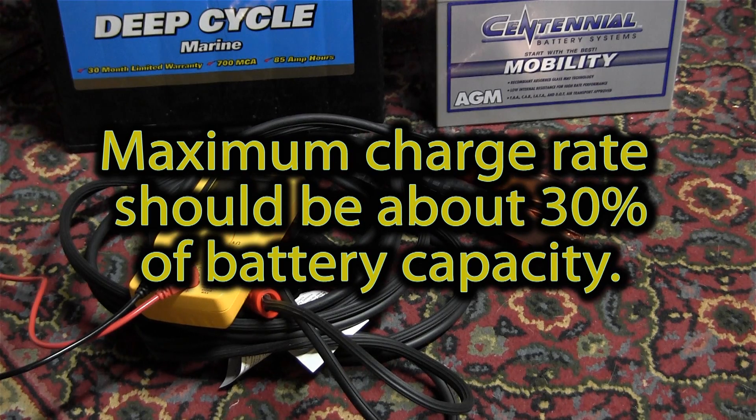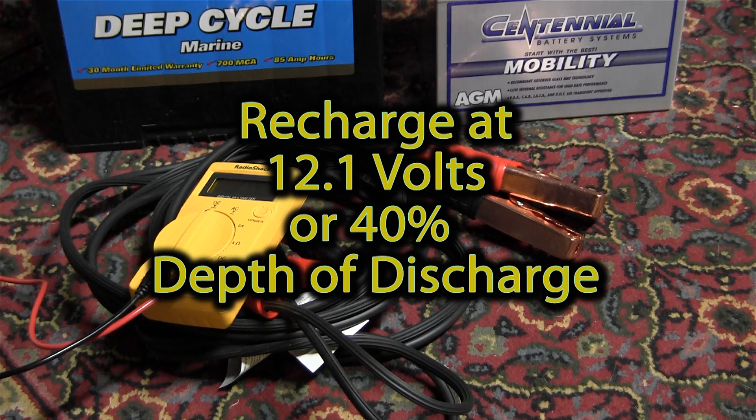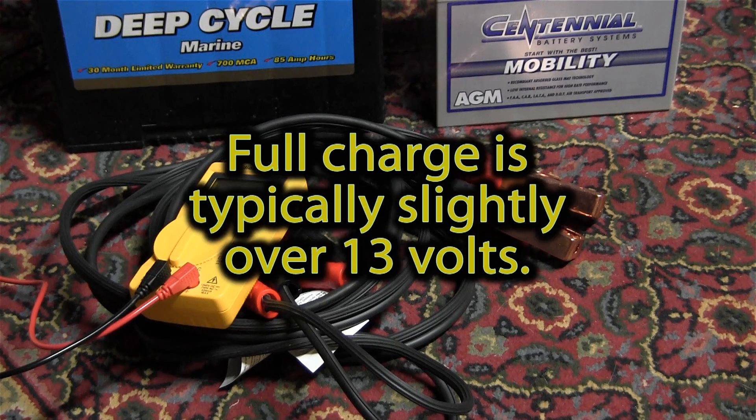We have the question of when should you charge your batteries? The answer comes from having a voltmeter, such as this cheap device from RadioShack. When your voltmeter measures 12.1 volts, your batteries are about 40% discharged and it's a good time to recharge them. If you have two of these 85-amp-hour batteries and you start your car and run it for about an hour — possibly less — these batteries will come back up to their full charge, which occurs when the voltmeter says 13 volts or perhaps slightly more.